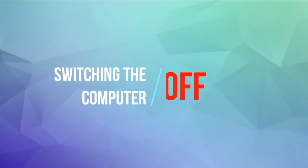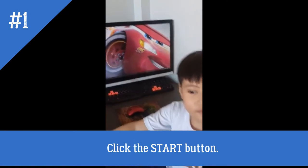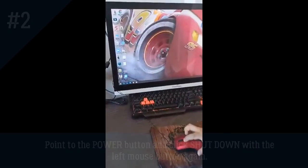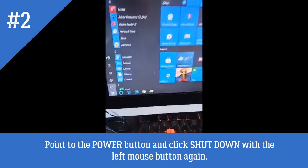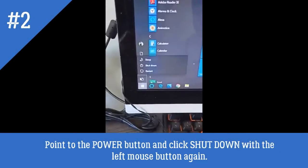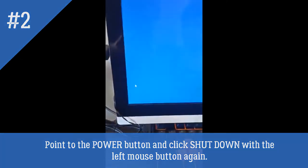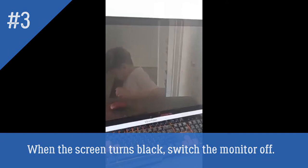Switching the computer off. Click the Start button. Point to the power button and click the Shutdown button with the left mouse button. When the screen turns black,